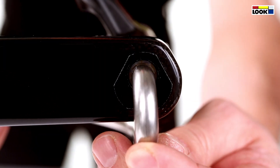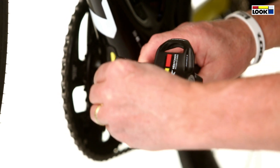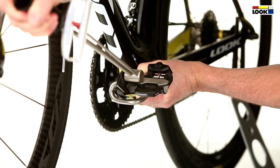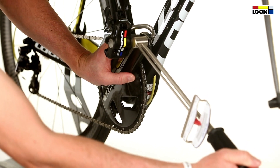Hold in position with the dedicated tool. Manually tighten the lock nut using the crow foot end, then tighten up to 35Nm with a torque wrench. Repeat for the right pedal, or in a traditional way for the essential version.